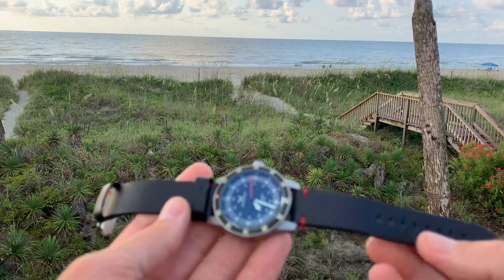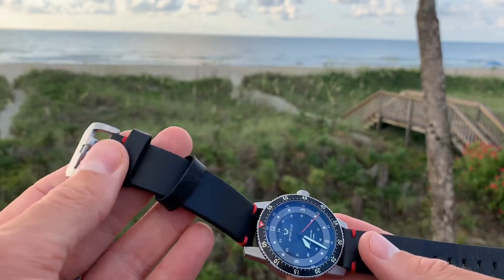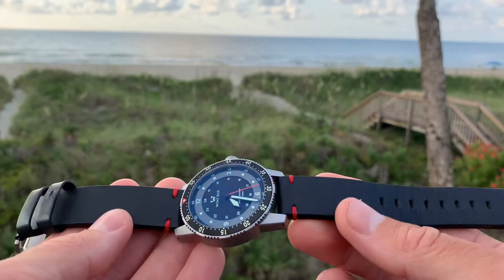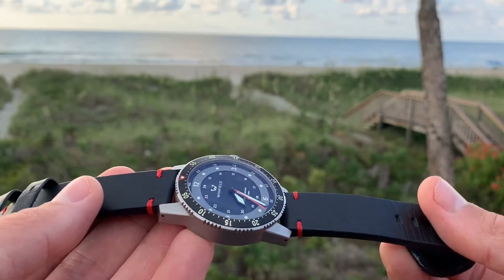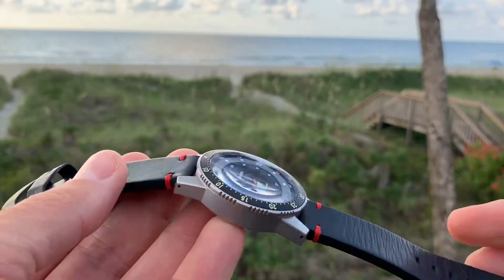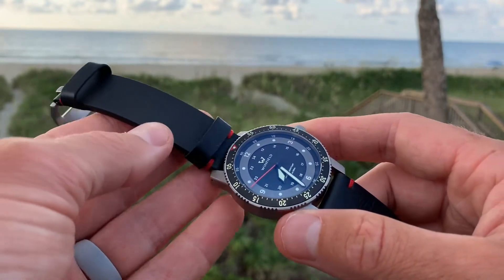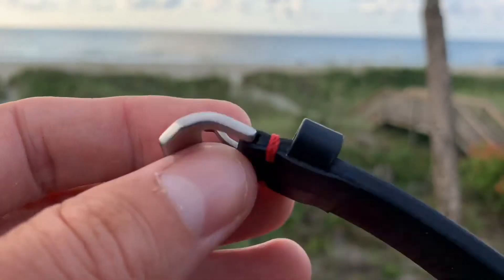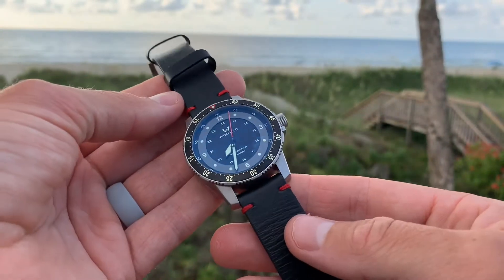This black waterproof leather strap is one of the options the watch comes on. I've really enjoyed this strap — it's the same strap that came on the Mission Timer 1, so I've worn it quite a bit over the last six months. It's broken in nicely; when you first get it, it's pretty stiff, but there's a slight break-in period. It's high quality — you can wear it in the water and it won't stain your arm or damage the leather. There's a signed buckle from Winfield with very nice heavy-duty hardware and two keepers, plus a red thread as a nice aesthetic touch.